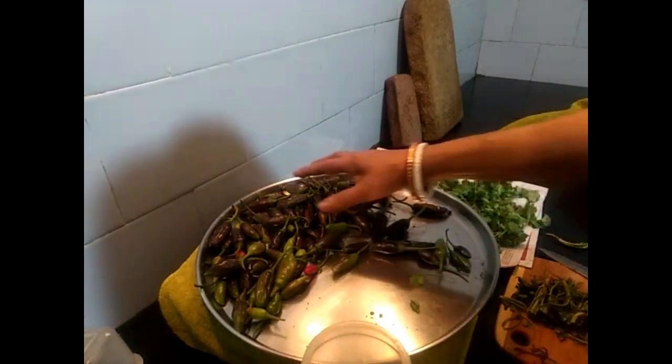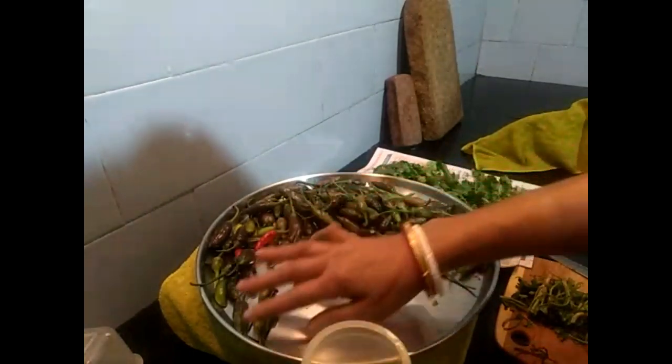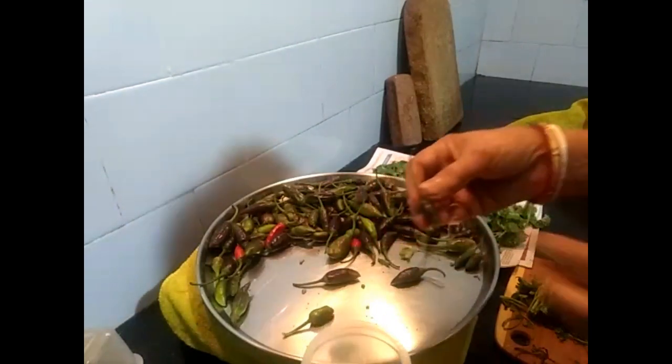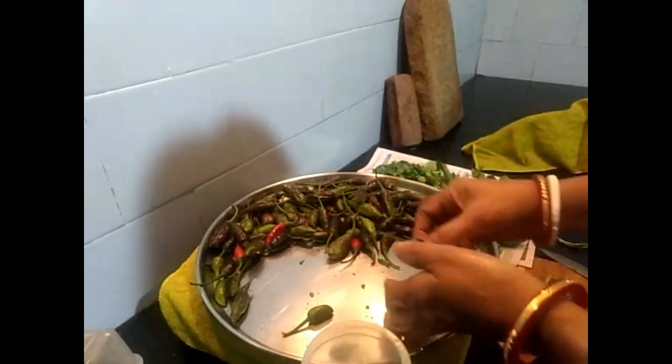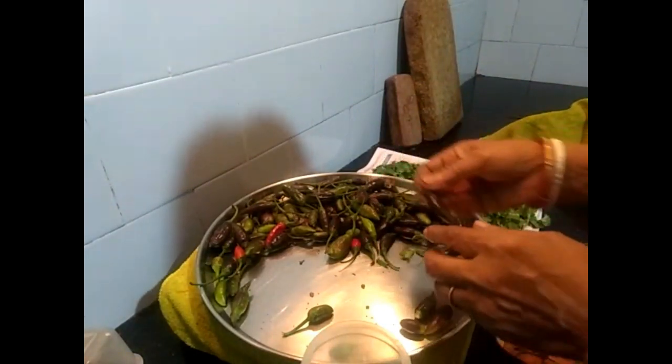I don't know how to grow... I just haven't heard the same, I don't know how to grow a fish.